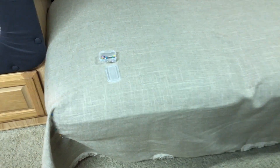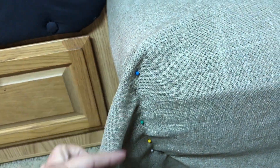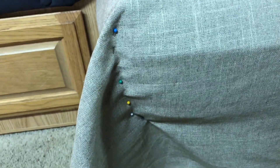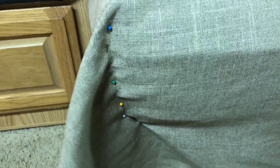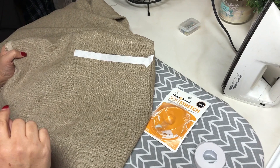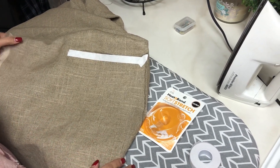We were very generous with the fabric — we've left 12 inches on each side: the front, the back, and the two sides. We're also using these pins to pin the corners of the sofa, so we'll know where the corners end, and once we do our corner stitching, we will know how this looks.